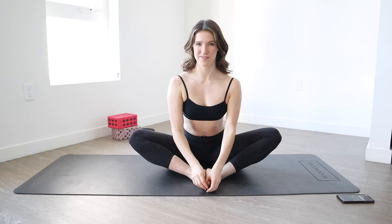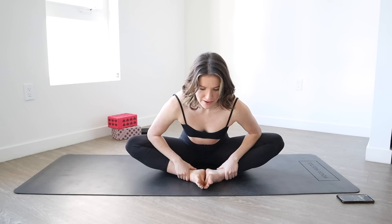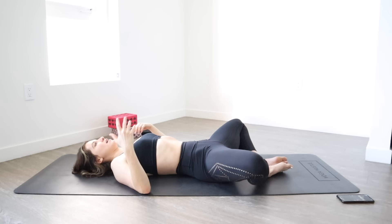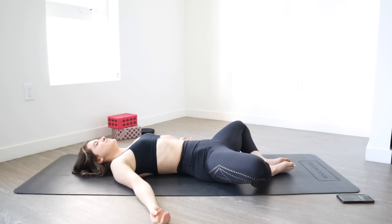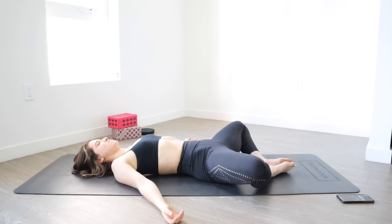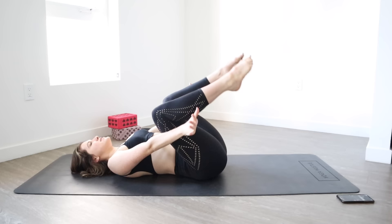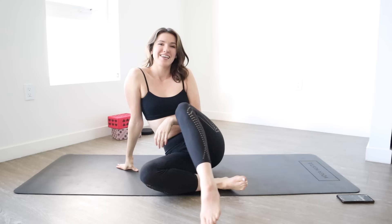All right, we're in the final minute. Bring the soles of your feet together, sit up nice and tall. Deep breath in and out — use your elbows to press your knees down, lean forward, hold for 10, 9, 8, 7, 6, 5, 4, 3, 2, and 1. Then lower yourself all the way onto your back — feet together, knees out wide, palms open to either side. Go down and close your eyes.